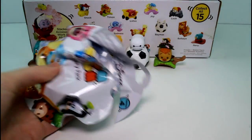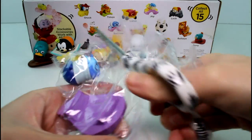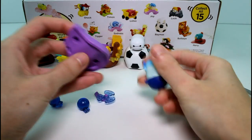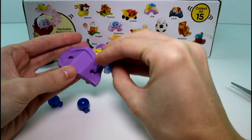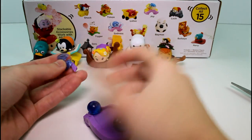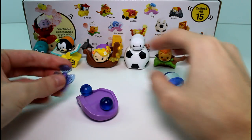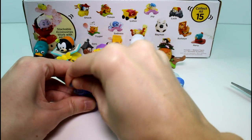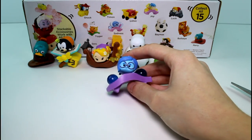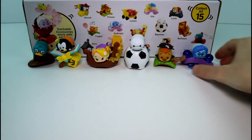Moving on — this one's big and bulky, and it is Sadness! So we got the little memory balls from the movie, where she touches them and they turn sad. This little whirly piece goes right here. I don't really know how it goes in — it seems like it should just pop in but it's a bit too big. I'm not going to force it. These memory balls are a little bit translucent, which is really awesome. I just wish the piece would fit in.